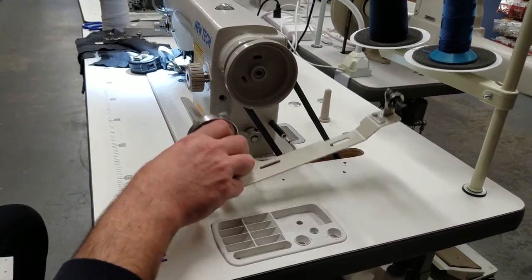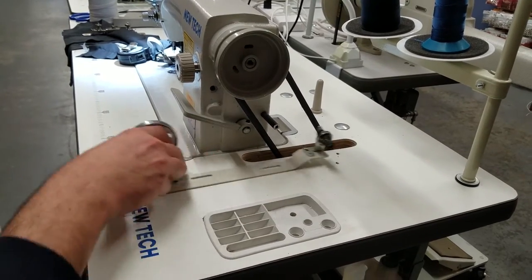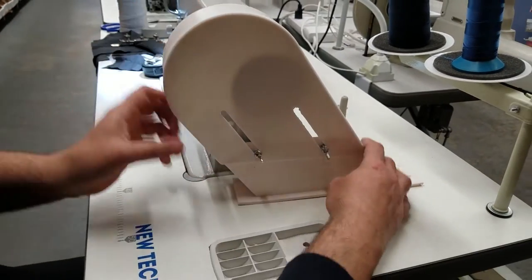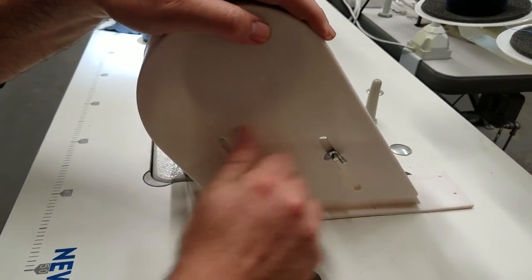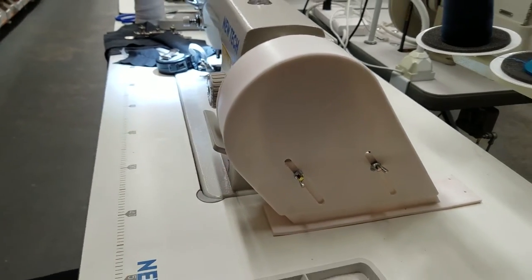Even if you already have a belt cover, don't worry — just take it out. You've got two screws, take them out, put this one in, adjust the height, tighten the nut, put the screw on right here, and you're good to go.